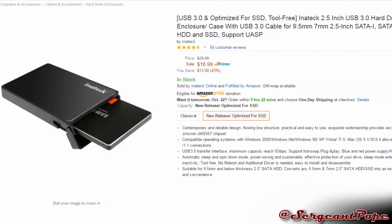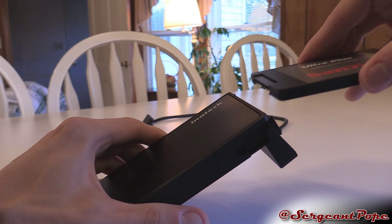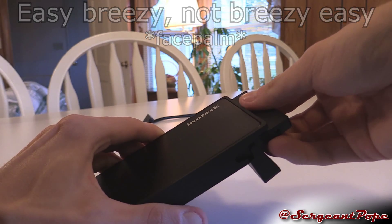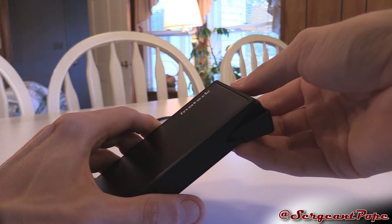This review also needs some pretty vital information — the price, which isn't too bad. This thing is totally priced to sell with USB 3.0 and breezy, easy installation. This enclosure is a steal for what they're asking on Amazon right now.